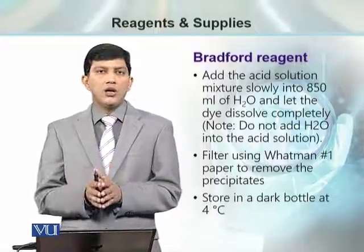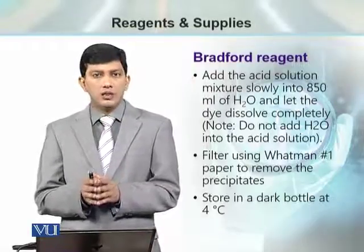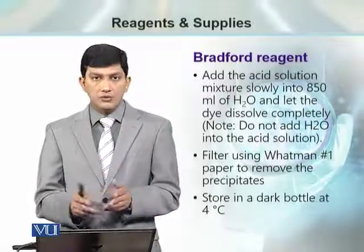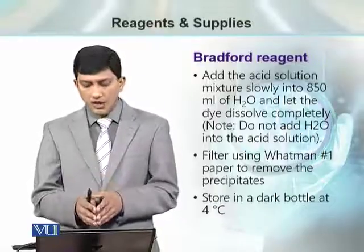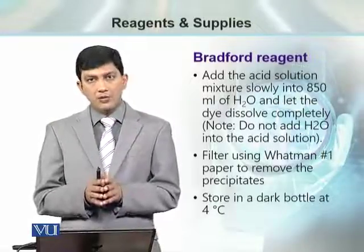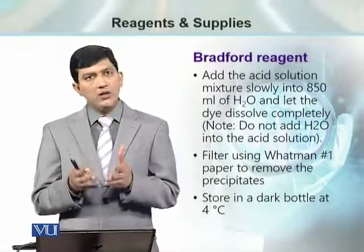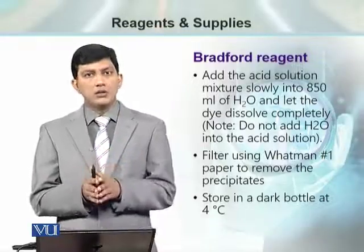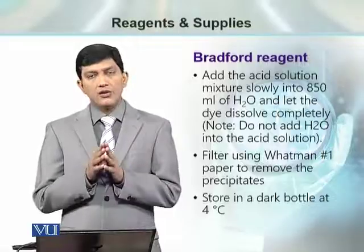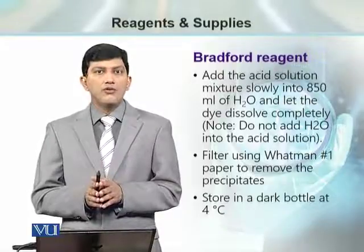Once the volume is up to 1 liter and all the Coomassie Brilliant Blue stain powder is dissolved, we can filter it using Whatman Number 1 filter paper. After filtration, we store this stain in a dark bottle — either a brown bottle, or a transparent bottle covered with aluminium foil so the stain is not exposed to light and remains stable. The storage temperature for this stain is 4 degrees Centigrade.